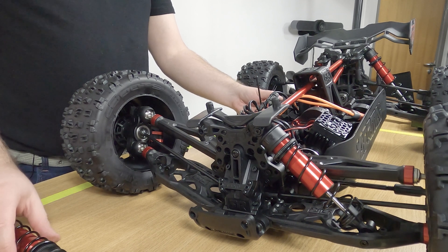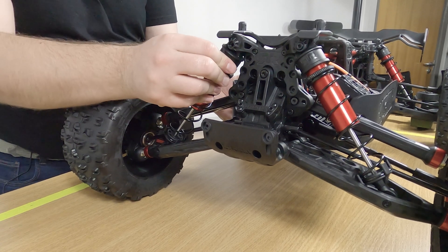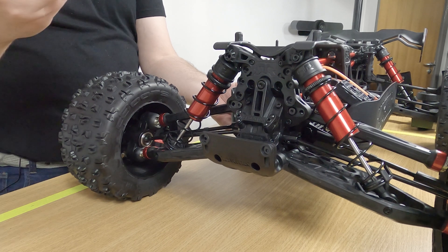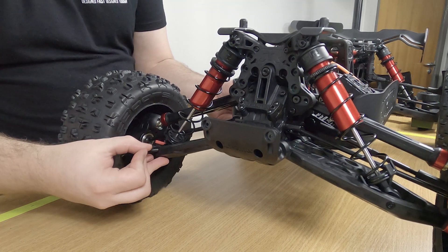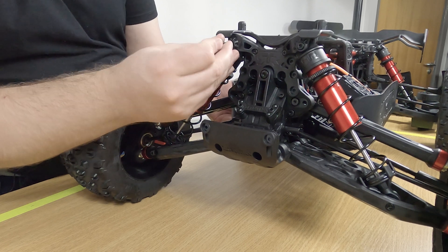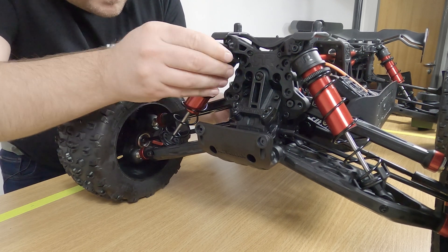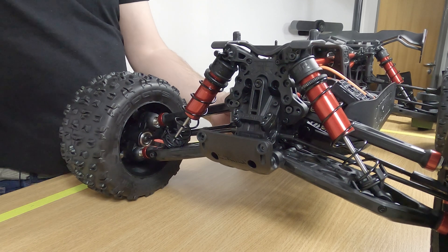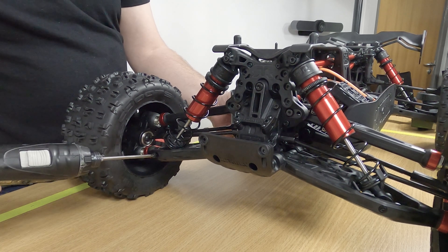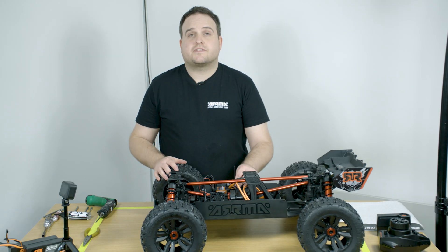To reinstall your shock absorber onto the vehicle, take the shock and place it into both the suspension arm and into the shock tower. You will have two screws — the short 30 millimeter screw goes into the bottom for the wishbone, and the longer 35 millimeter screw goes into the top. Then take your three millimeter hex driver and reinstall the screws. Your shock absorber is now fitted back on the vehicle.